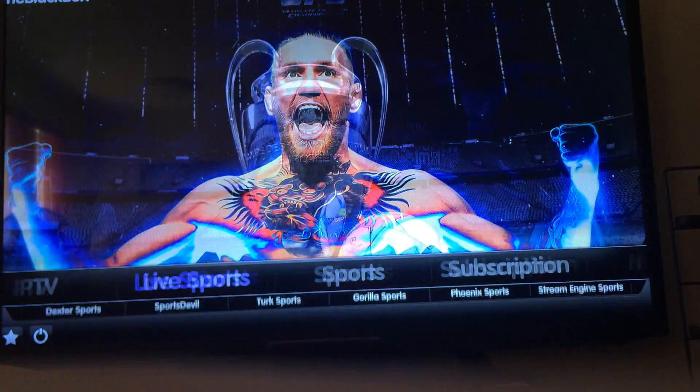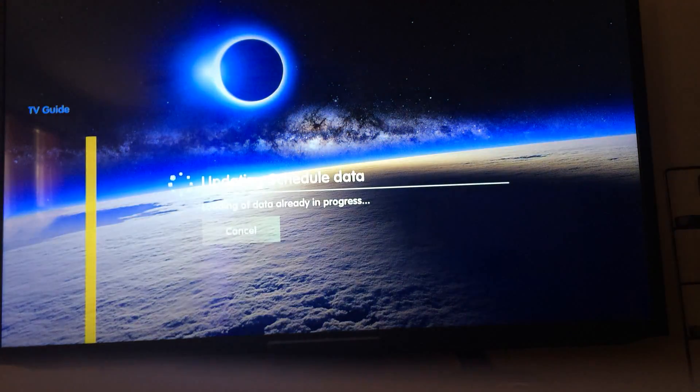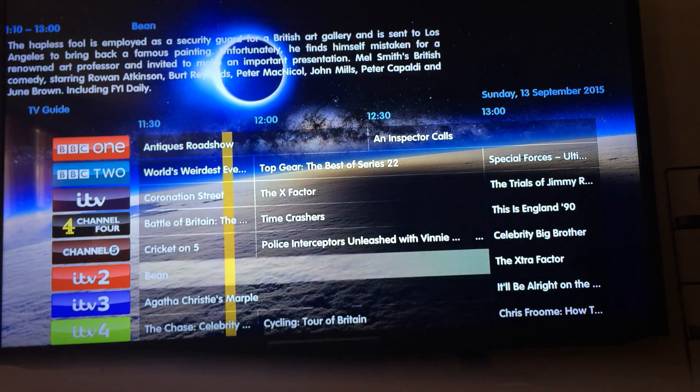Let's check out some live TV. The buffer size, cache size, and everything will be in the description right next to the link to download the zip. And as you can see here, you've got some live TV — let's check it out real quick.